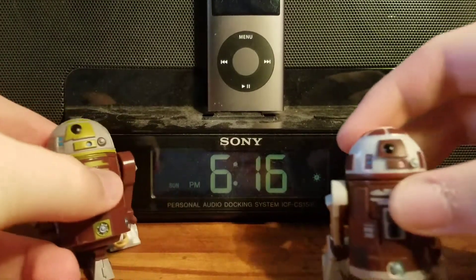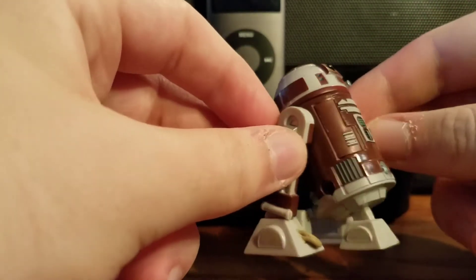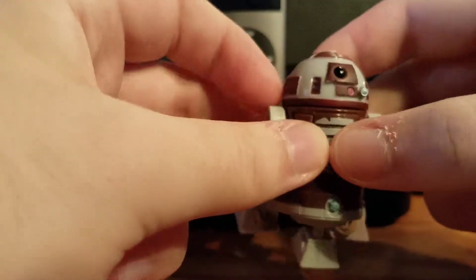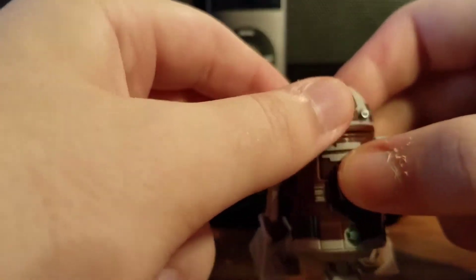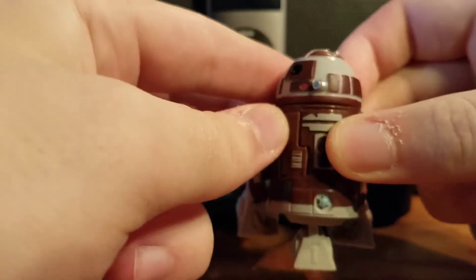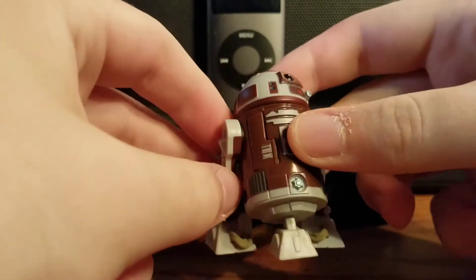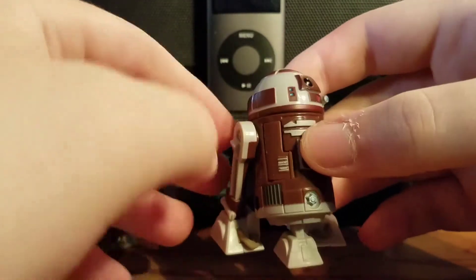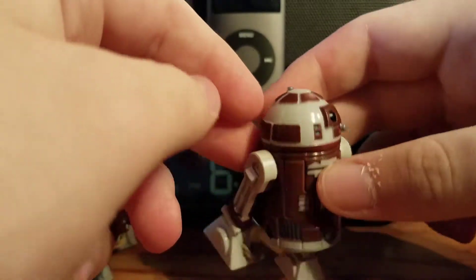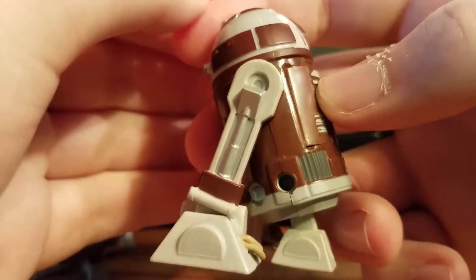Here is R7D4 — as sithlord229 or Steve mentions, it really does look like the animation model jumped off the screen and into plastic form, which is really cool. One thing I'm not a big fan of with this mold is the little holes visible on the side of the body.